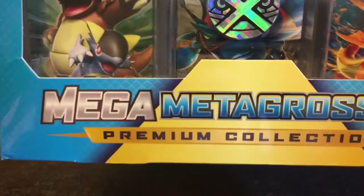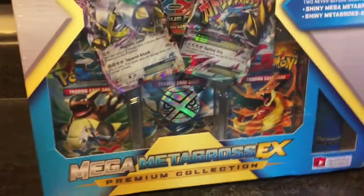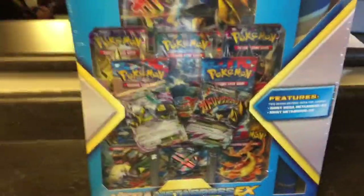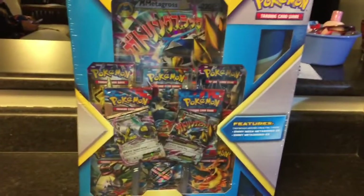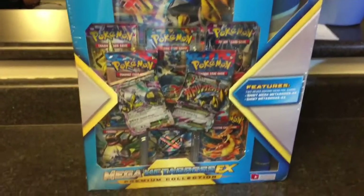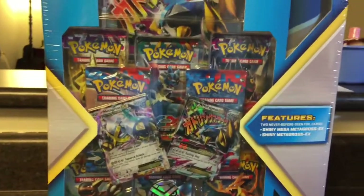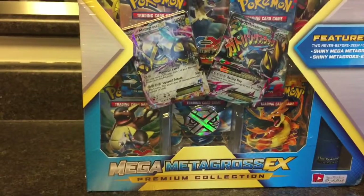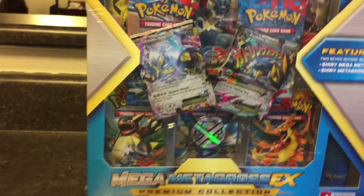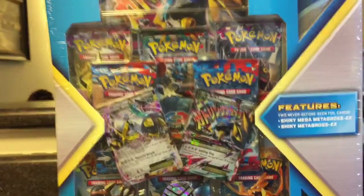What's going on everybody! Look at this Mega Metagross EX premium collection — it's so mega it can't even fit on my phone camera. It was on sale at Target for like $44. It definitely dropped down in price from $50. Check it out, guys — that is a sick box. It's just Metagross, and it has everything in it: one, two, three, four, five, six, seven, eight — eight trading cards.